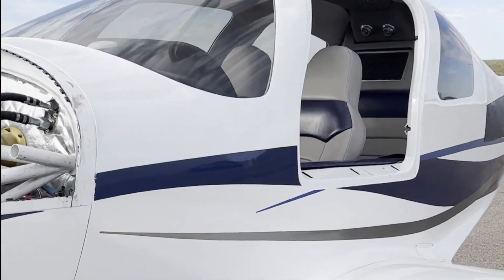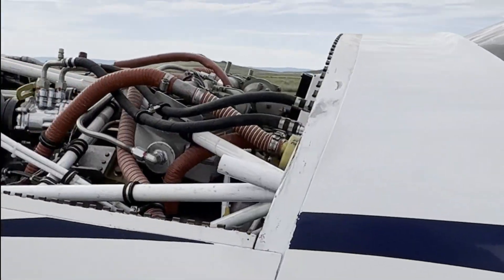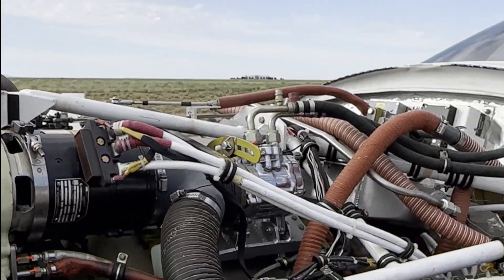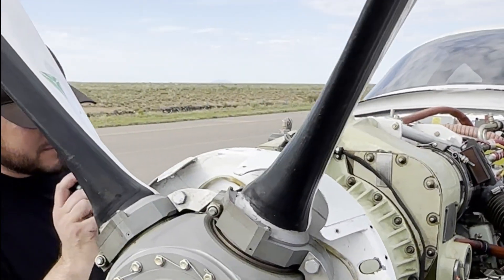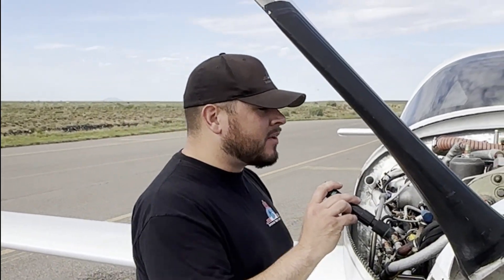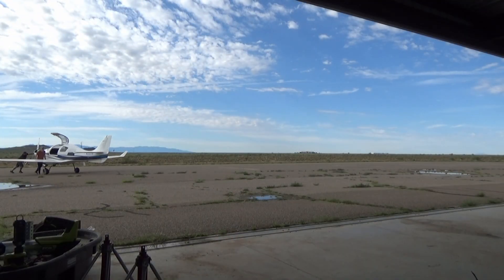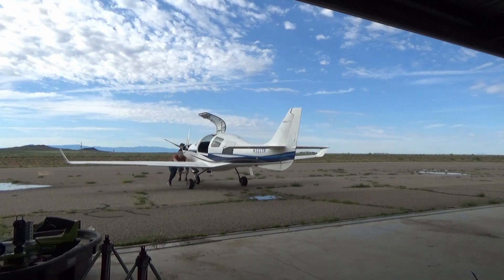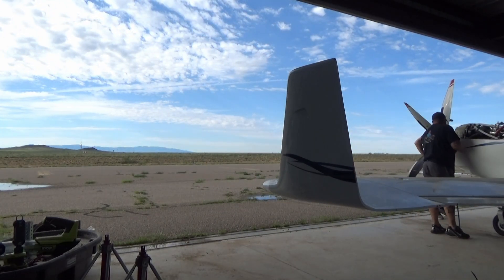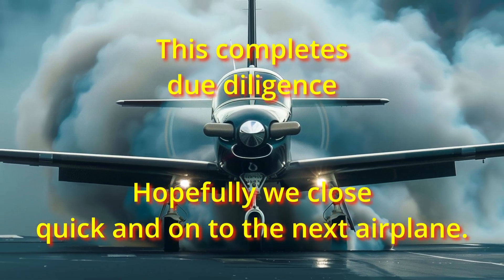We successfully ran the Garrett engine on the Lancer 4. What do you think, Josh? This thing runs amazing. No issues. And if anybody needs an A&P here in New Mexico, Josh Sandoval — SandovalAero.com.